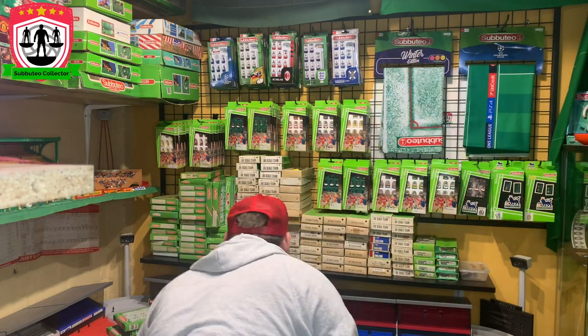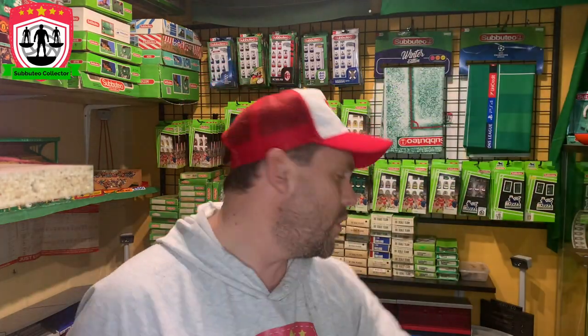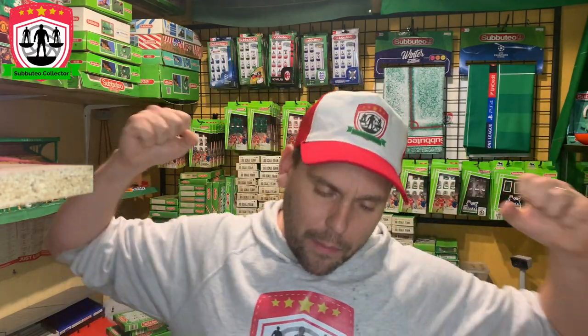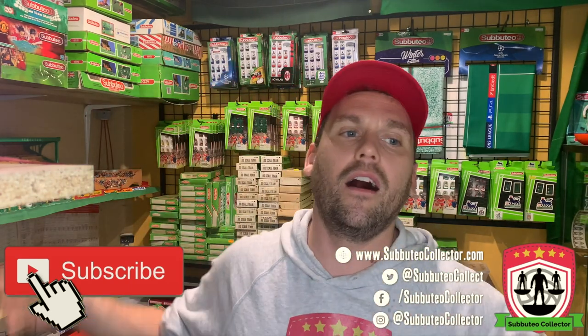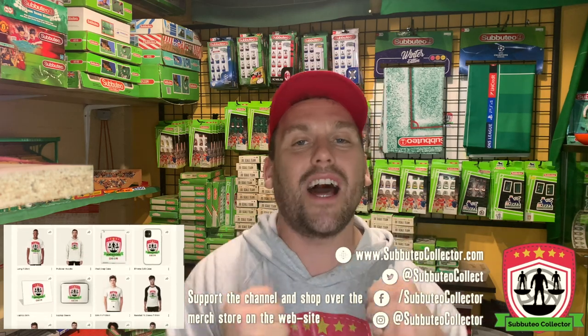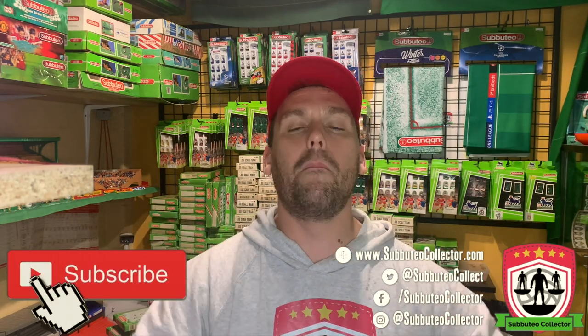Two new balls and one new team — what a cheeky little unboxing! That's the beauty of it — all these teams, we're going to grow the collection, make that wall full of teams. I'm really grateful for you stopping by and joining me today, continuing this journey with me — pure nostalgic joy. You never know what we're going to see next. Make sure you hit subscribe for notifications, I've got more unboxings coming, and until then — keep on flipping!